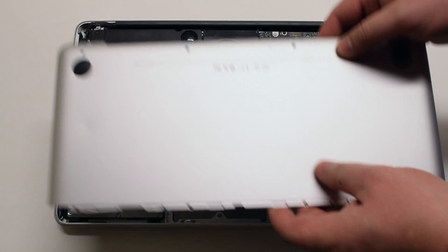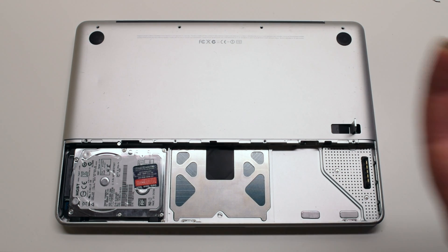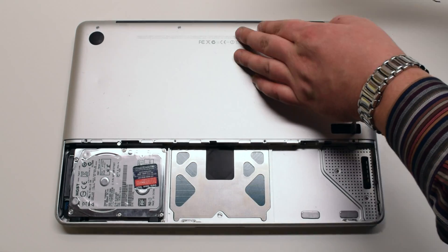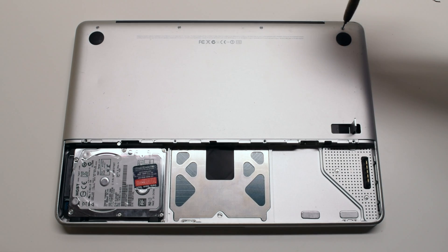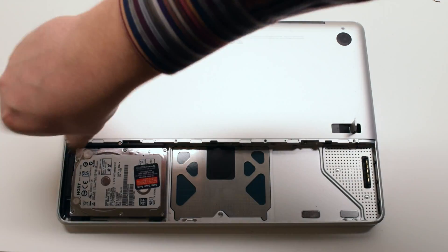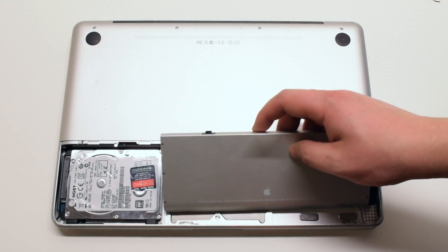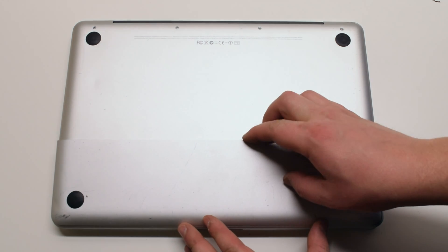Place the bottom case panel in the same manner that it was removed, gently pressing down on it and making sure that no cable connections are being pinched off. Now reinstall the top four screws, starting with the shorter top left screw and next the three longer screws. Now reinstall the four smaller bottom screws for the panel — this will finish attaching the panel. Place the battery back into its socket, place the battery cover on top, and use the battery cover latch to firmly lock it in place.